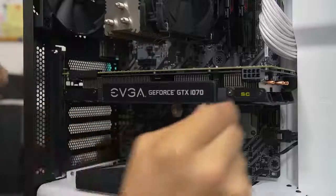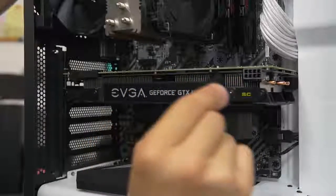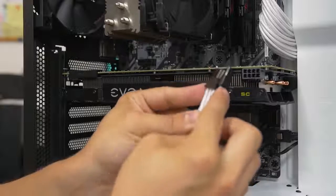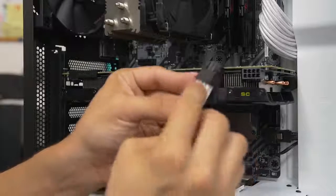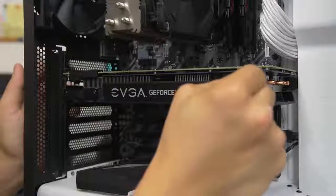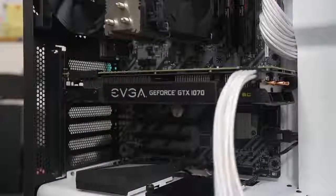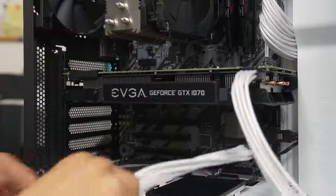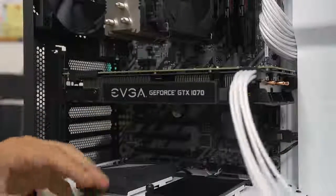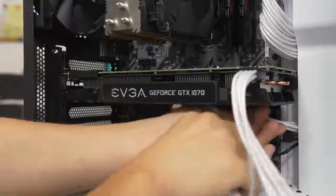Finally, connect your PCIe power connector — very similar to how we connected the 8-pin EPS and 24-pin. It is keyed with a clip on one side and a latch on one side of the video card connector — line those up. If you have a 6-plus-2 pin design, make sure the two halves are flush together at the base of the plug before inserting it. Route the cable through the best possible grommet — for the S340 you can route it through the sidebar or down below into the basement. It's all a matter of preference on how you like the look.